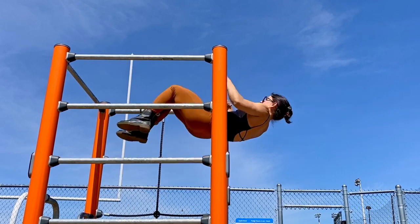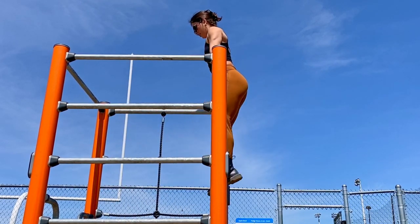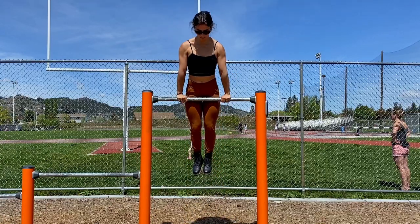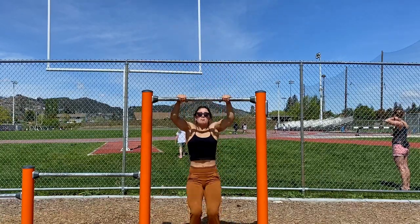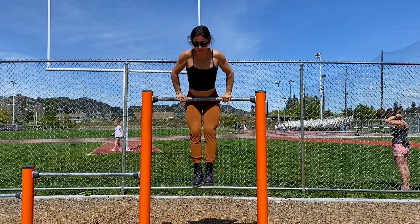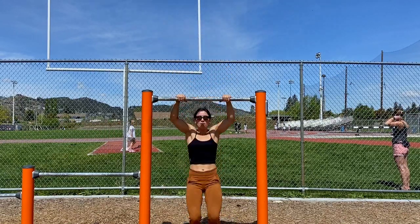Of course, because I've been working on my muscle-ups, I had to include a muscle-up in this video. A muscle-up works both our pulling and our pushing, but it just wouldn't be complete without one. I really love to do these jumping muscle-ups — I find it a really great way to get the heart rate elevated.